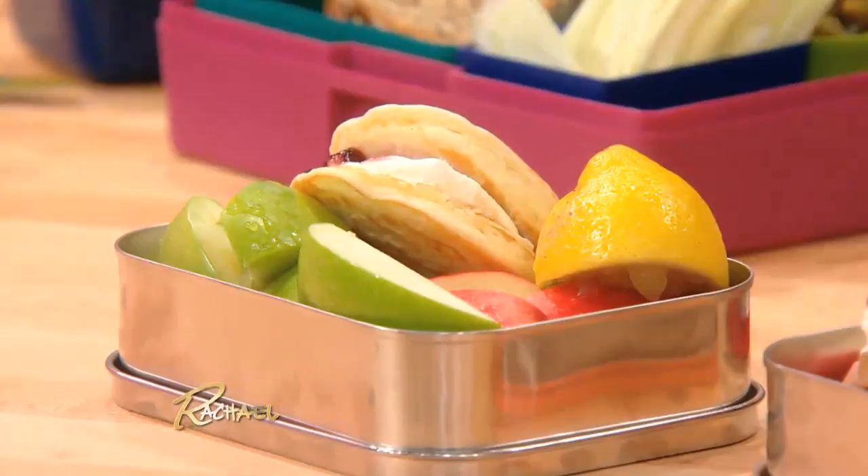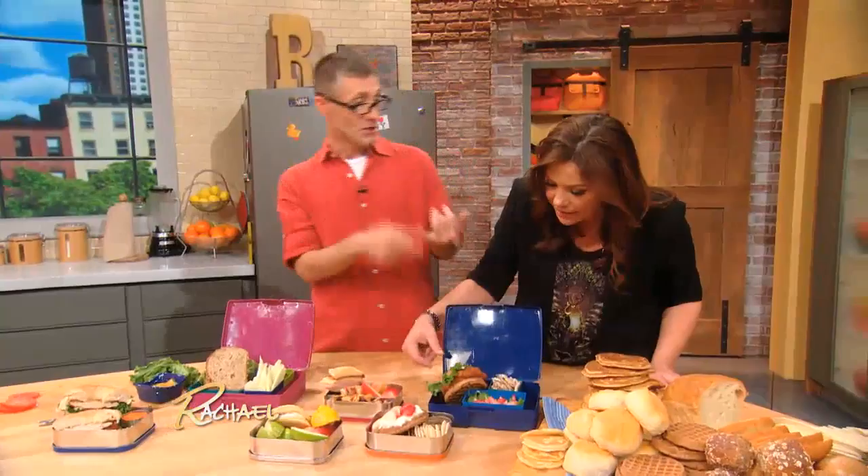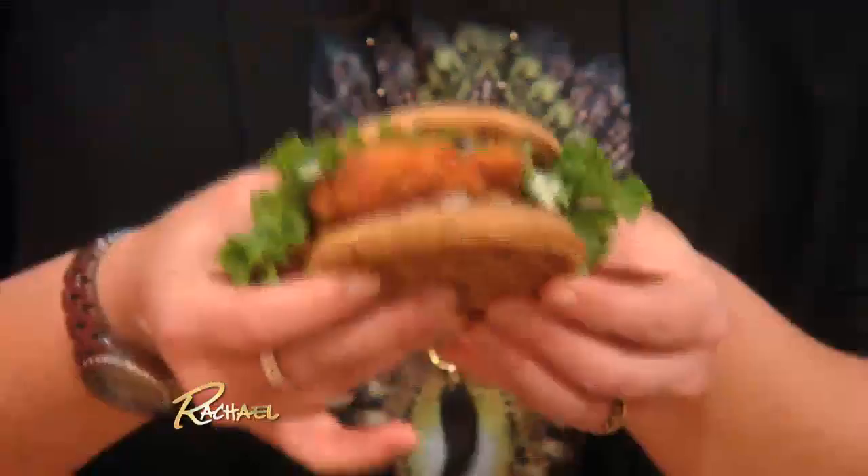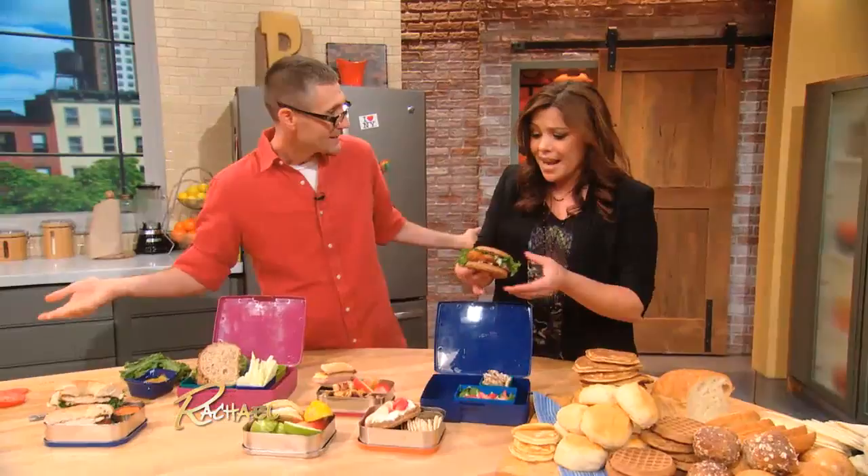You're toasting up waffles in the morning? Toast a couple extra and use them to make a whole grain chicken waffle sandwich. Exactly! And none of these took more than two or three minutes. I love the whole grain chicken waffle sandwich. And you can do that with any leftover cutlet. Absolutely.